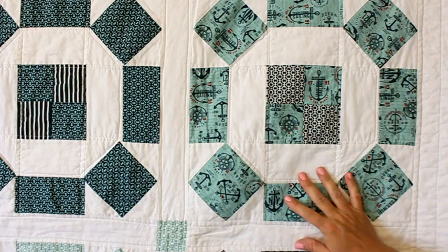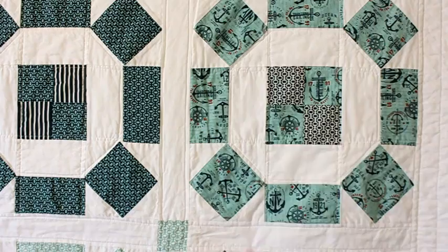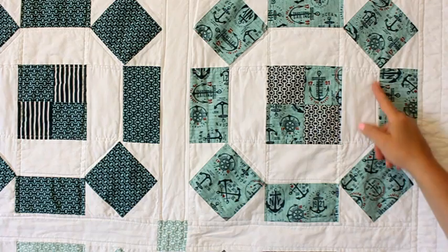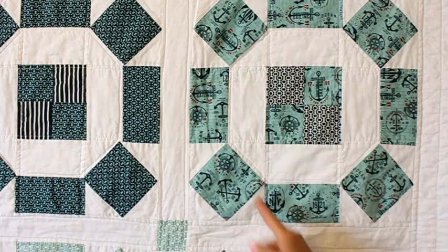I wanted to show you a close-up of this quilt behind me. There are lots of options when doing straight line quilting - you can do literally straight lines up and down, horizontal ones, or follow your border blocks. On this one I just went a quarter inch all the way around the inside of this shape, and I also did vertical and horizontal stripes on these blocks. Then I did the sashing just a quarter inch on both sides.